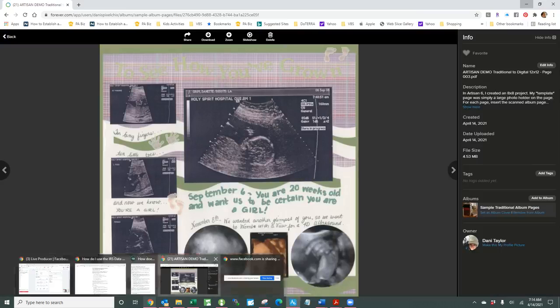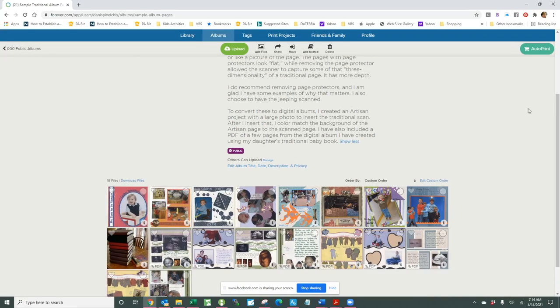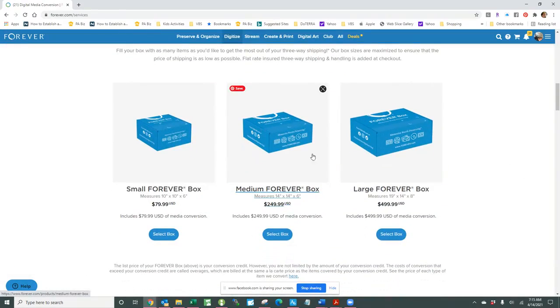You'll want the medium size box, because that is the box that will accommodate the best number of pages for its size. Go to the Forever website at forever.com/ambassador/daniyspixelchicks, or click on the link in this post, go to the 'Digitize' tab, and the box you'll want is the medium sized box — it will hold about 300 pages, or 150 two-sided pages. I also have the covers of some of the more special albums digitized so I can match the cover of the ultimate digital book if I choose to make one.